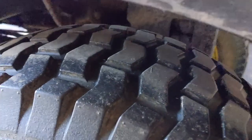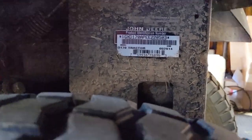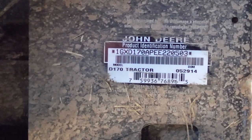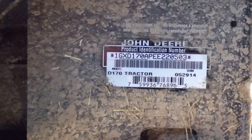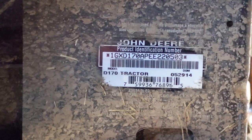On the left rear of the machine underneath the fender you're going to see the model number on the side of the chassis and you're going to notice that the last six numbers of that product identification number are underlined — that's going to be your serial number. The serial number for this unit is 220503, meaning it's under 700,000.